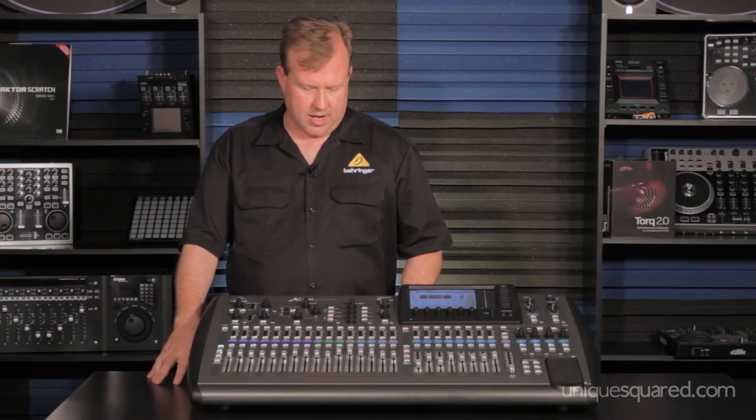I'm Denny Edwards. I am the Southeast America product specialist for Behringer. This is the X32.